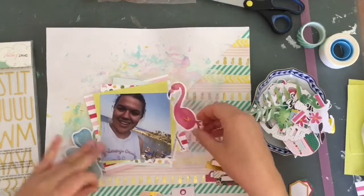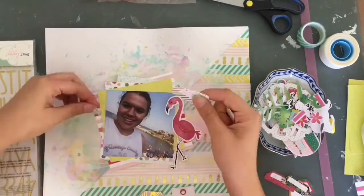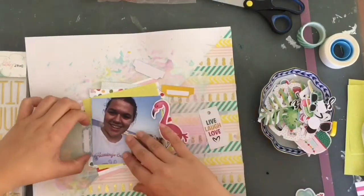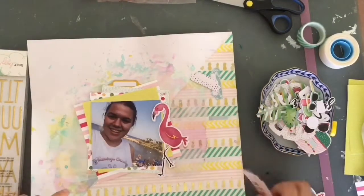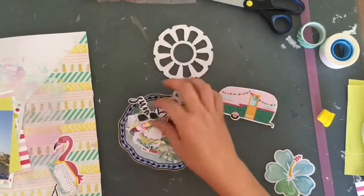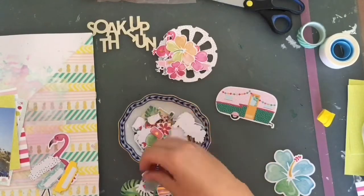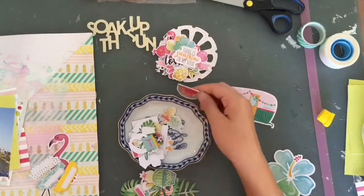Now I'm going through the die cut pack - I got two embellishment packs from this collection. There's the ephemera pack and also the tags and labels. I'm going through both and picking out bits and pieces that kind of match, mostly just laying them on the page and then playing around with placement. I went through the whole dish of embellishments, sorting things I know I'm not going to use from things I might use. Those gorgeous flowers are so pretty but I just didn't want to add them to this specific layout.